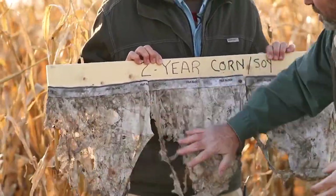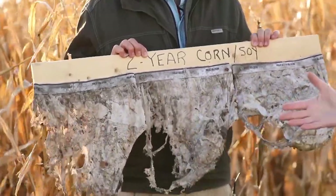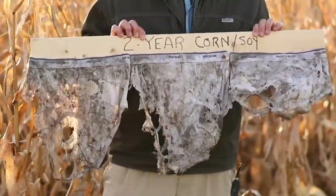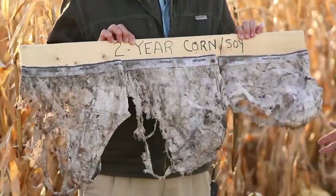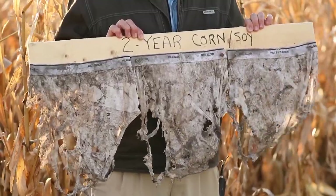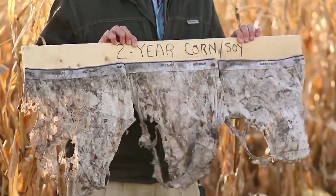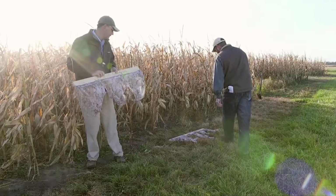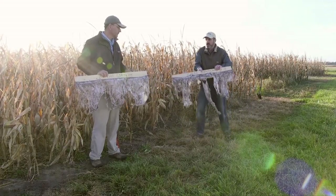You can see in each of these underwear there's some degradation going on — they've been chewed up a bit. This is a no-till plot, so there is more enhanced activity in the plot. But in nearly all of them the back panel is intact, and if you were to clean them up and put them on, you could probably keep your backside covered by what's left of the material on the back panel. So that's the two-year corn-soy rotation.